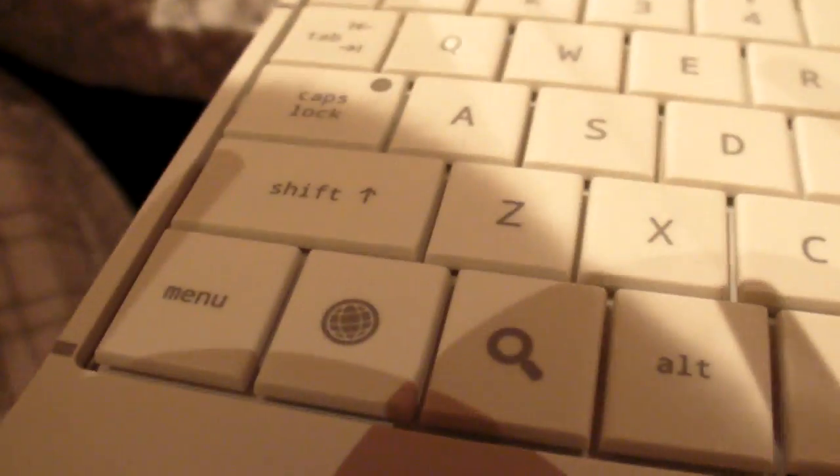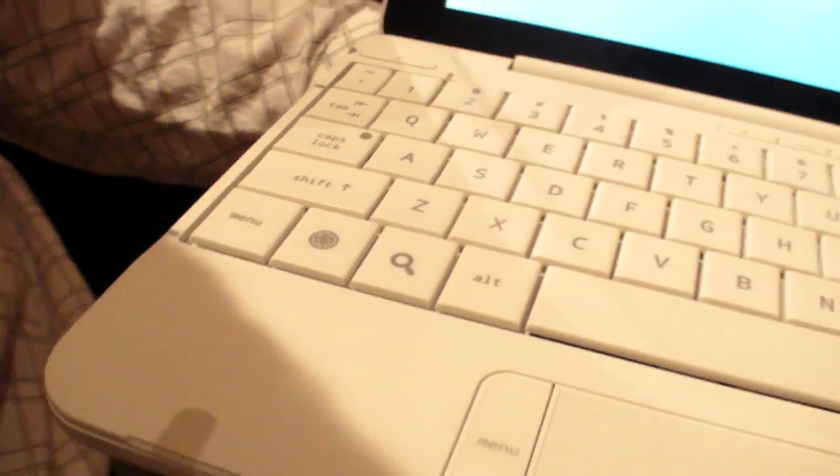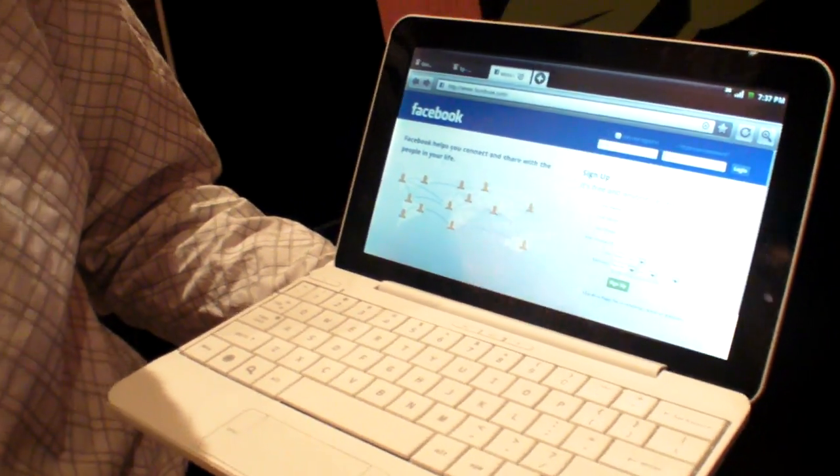You have a special keyboard button. Those are special, right? Yeah, this is a browser button. Instead of the Windows key, it's a Google key — search, menu, what have you. And volume controls in there too. Thanks. No problem.